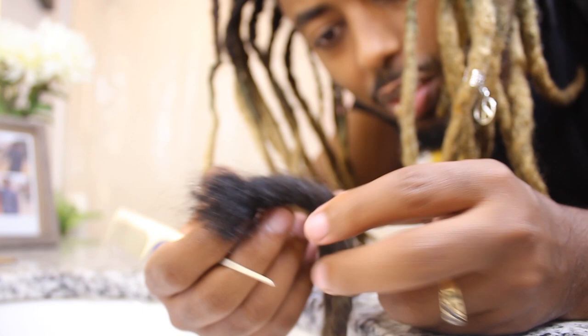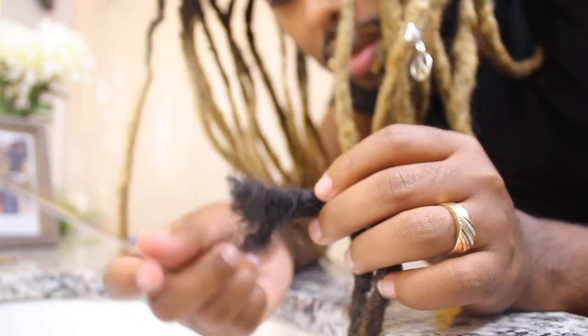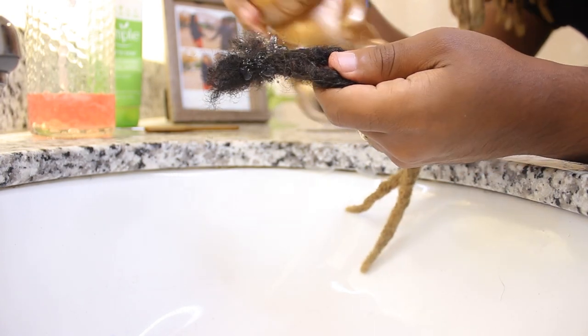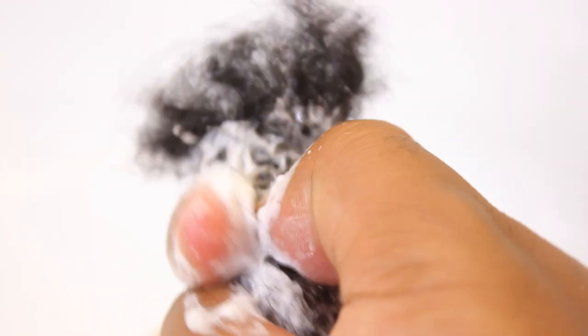There's some dandruff in here — it's weird to say 'I have' since the dreadlock is disconnected from my head, but it has some buildup. I'm applying the dish soap on the dreadlocks. I haven't applied any water yet. Using my fingertip I'll squeeze it out basically, because the dish soap collects the buildup and brings it out — let's see how dirty it is.